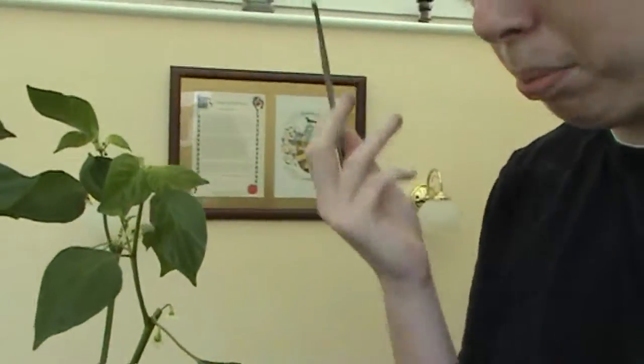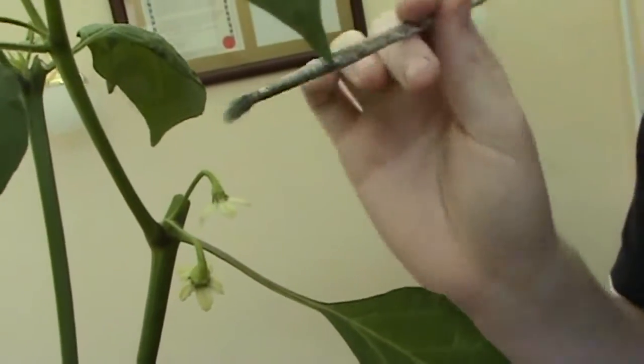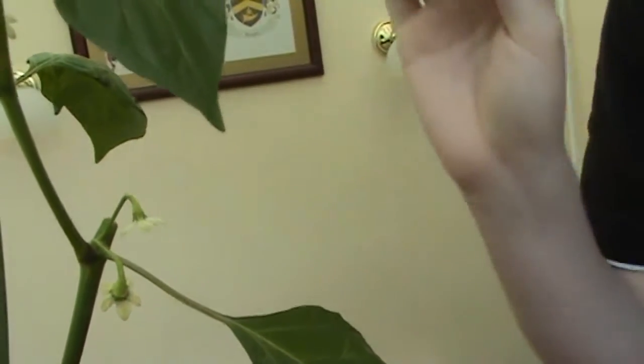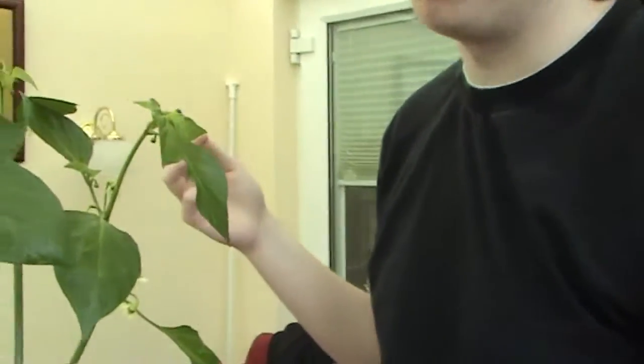A slightly more professional and complicated method involves some specialist techniques and some specialist equipment. We found paintbrushes work just as well. You can just take a dry paintbrush, find a flower which is open, just brush in there, move around, nice and gently. For the bigger plants with the bigger flowers, you can just use your finger. It's not complicated — just like this. We got 50 chillies off of each plant last year by doing this.